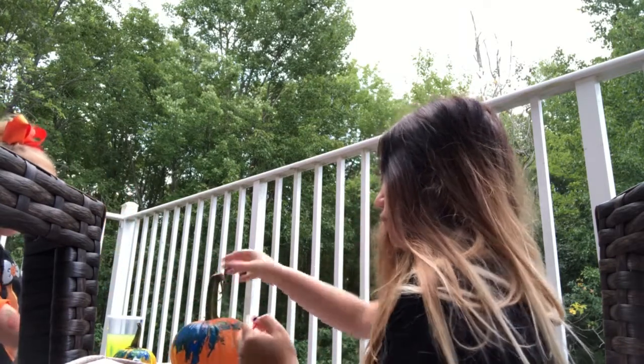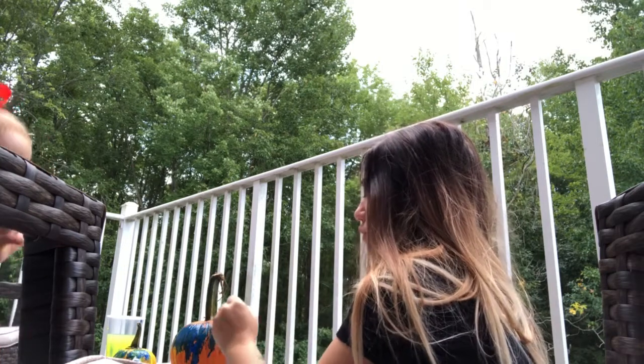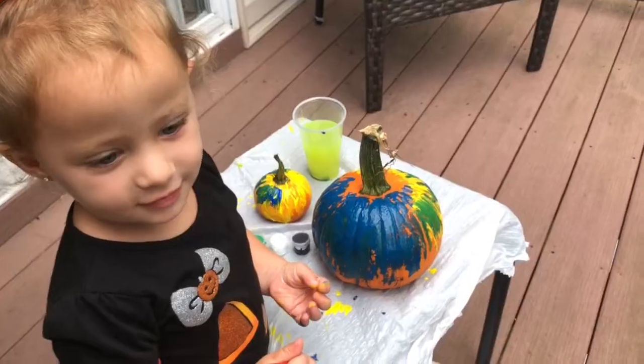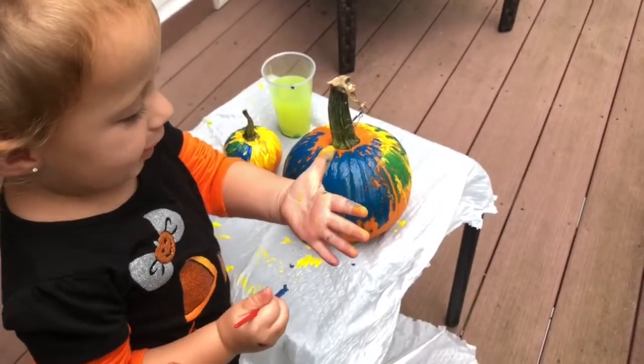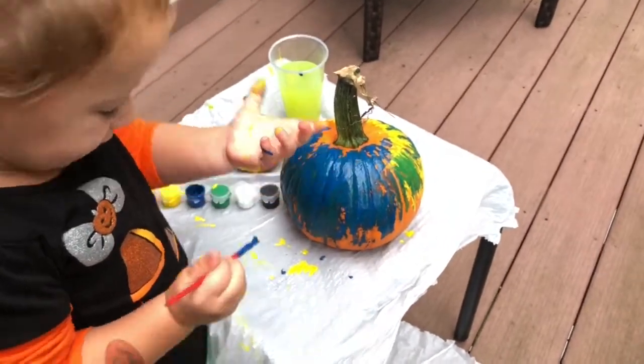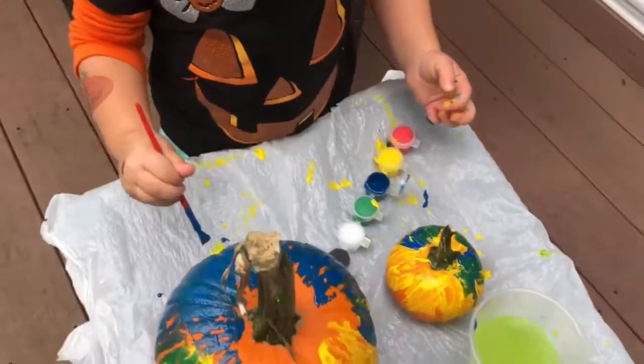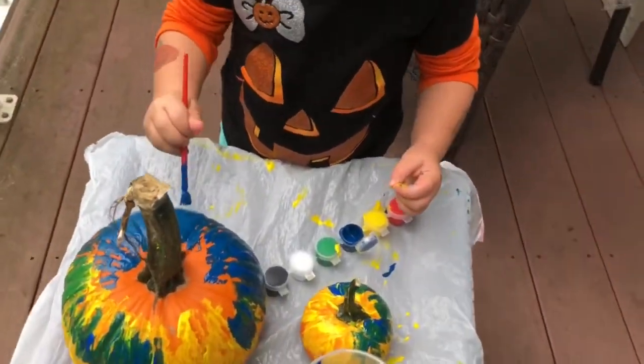Ready? We'll turn it. Yeah. See, mama? Do you just want me to paint lines? Paint lines. I can paint my hand. We're about to wash it off. I'm a silly goose. It's okay. We'll wash our hands after. You're a silly goose? Mm-hmm.